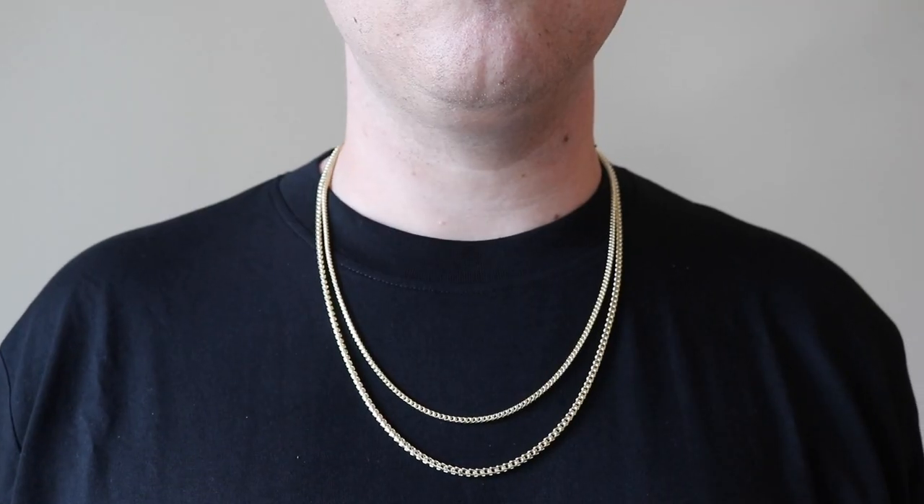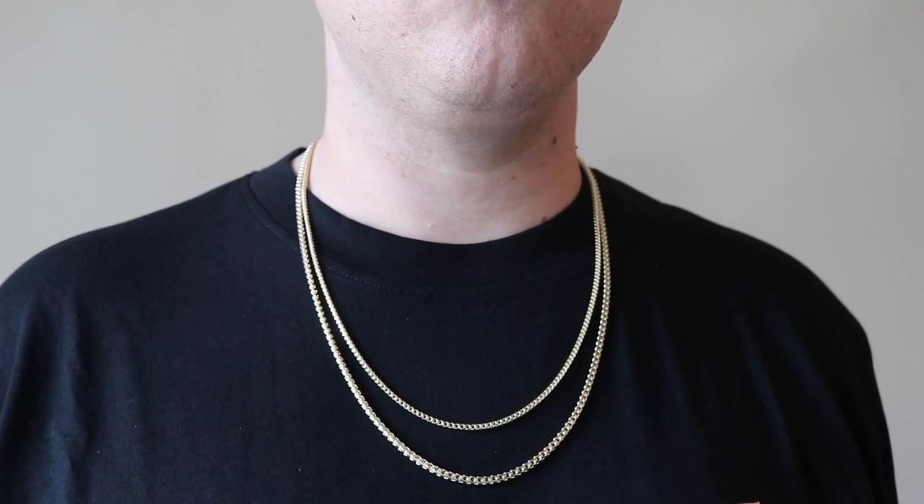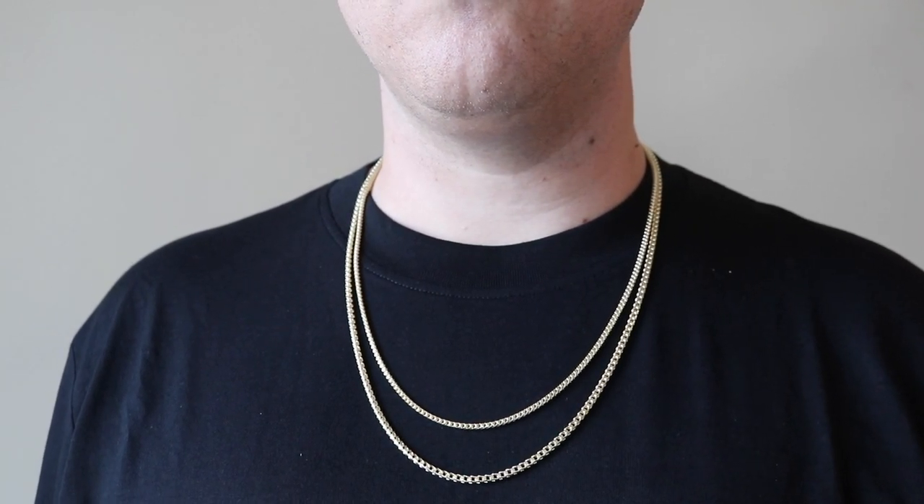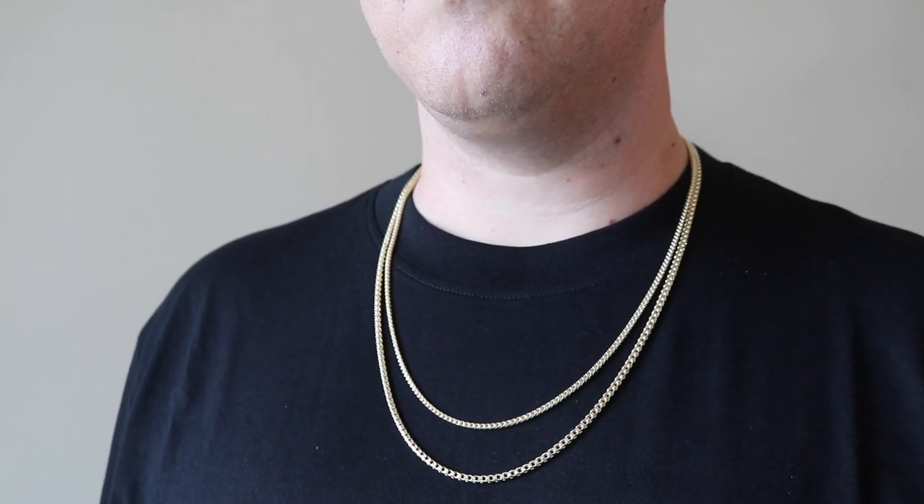I want to show you guys on the neck. I have a two and a half millimeter, 24 inch Franco and a three millimeter, 26 inch Franco. You can see visually there is a bigger difference. And again, it depends on your preference and what look you're going for. If you're a smaller guy, then the two and a half millimeter might work, but generally I recommend three millimeter plus for that nice solitaire — you're going to see your chain.